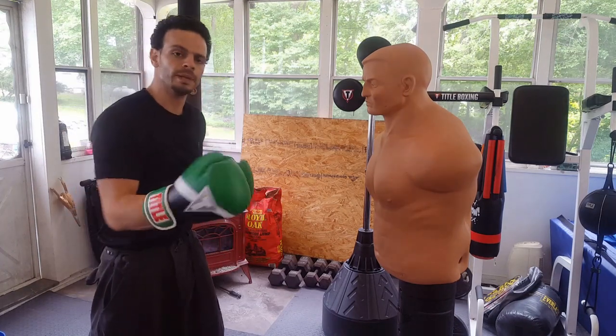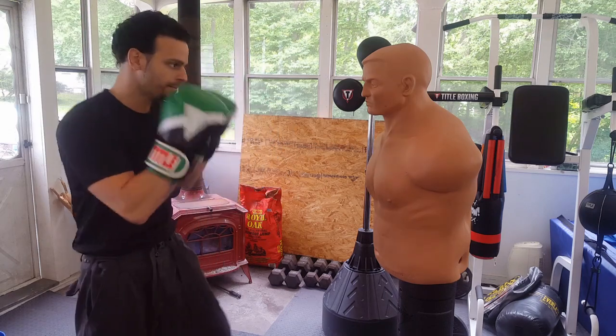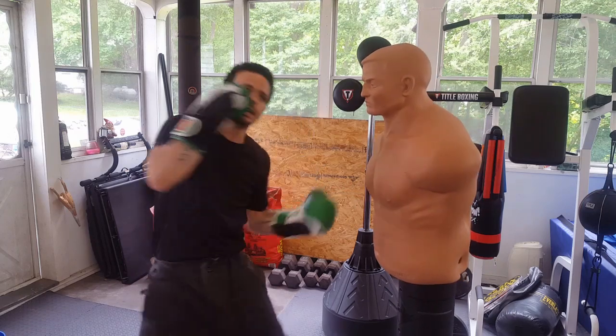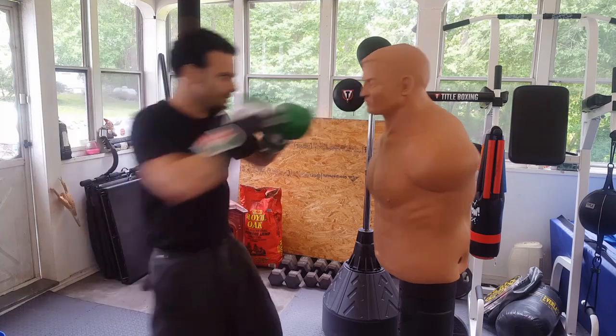For this combination, we'll make it a four-punch combination and we're going to double up on the left side. We're going to start by throwing a one, two, then change levels, dig into the body, and then come up to the head with an uppercut. So start off: one, two, low.